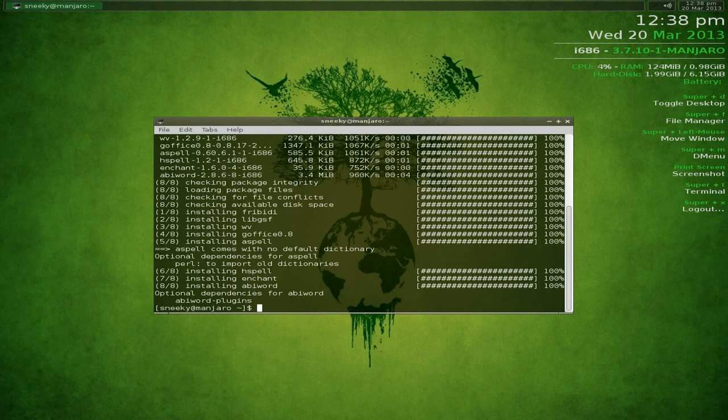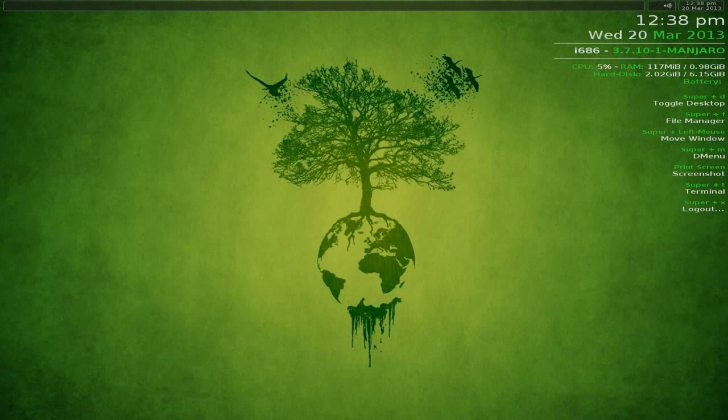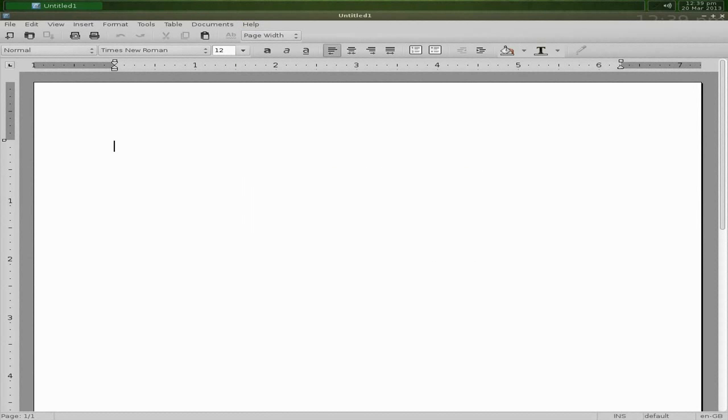I can get the Abiword plugins too if I wanted but not right now. Going to right-click menu, go to Office, and Abiword is there - nice and simple. Make that full screen - we're at version 2.8.6, which is an older version but it's stable.